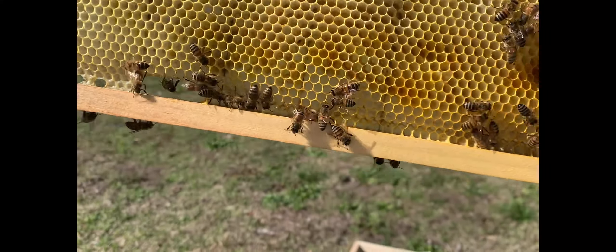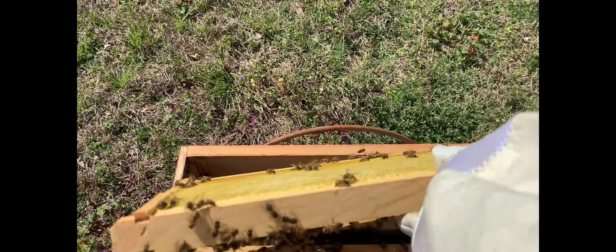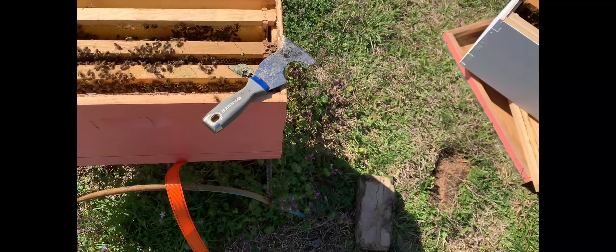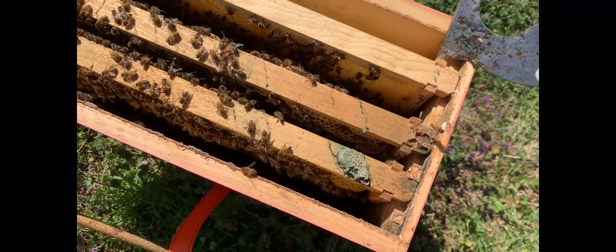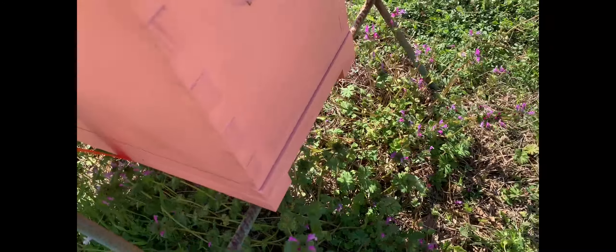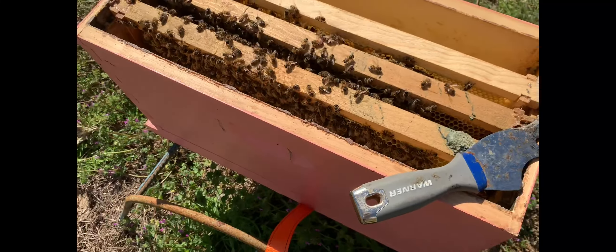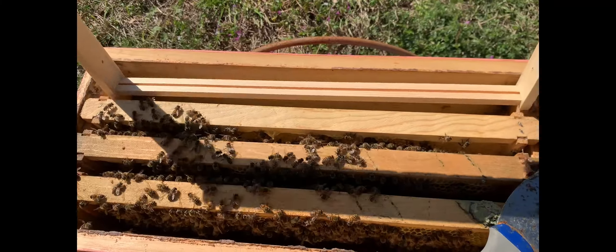I ended up using my smoker because they started coming out at me — I like to keep them as less stressed as possible. Let's see about this next frame. Lots of pollen — well, some pollen, some bee bread, some nectar. So I think I'm only going to put one brood frame up top on this one. Hardly anything on this side; they're starting to put some stuff in it. This one they had to draw out because it was a foundation frame. I'll put that back in.